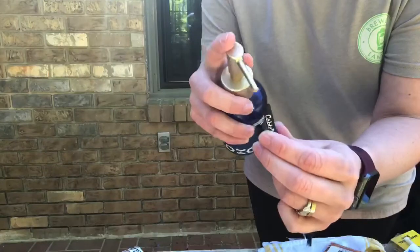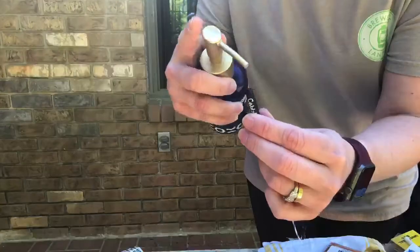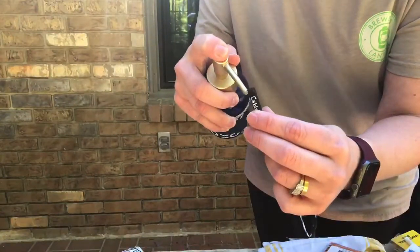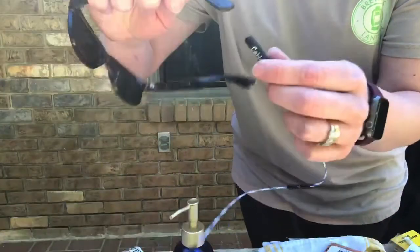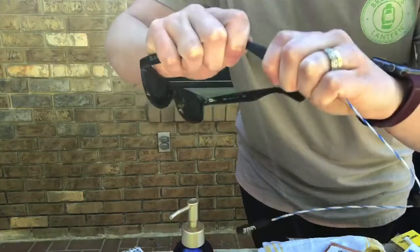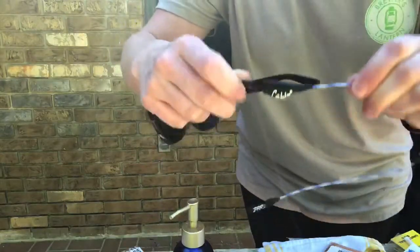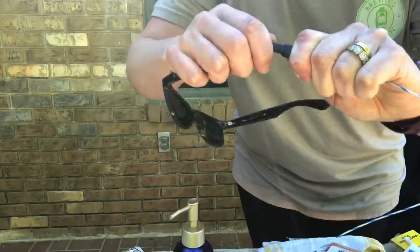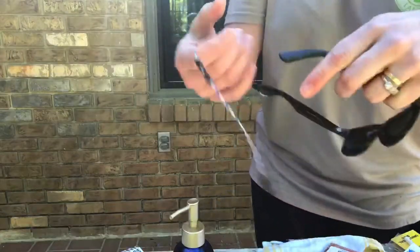What you're gonna do is put some soap or hand sanitizer in it, and then you are gonna work the sunglasses on there just like that. This one's kind of slippery — we're out of hand sanitizer right now so I'm using some soap.